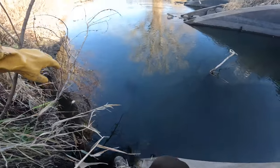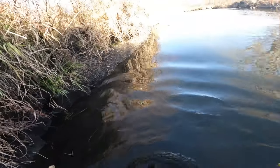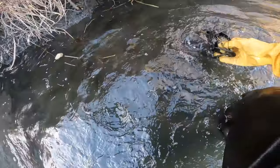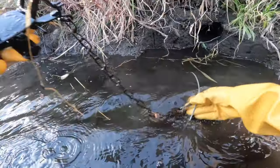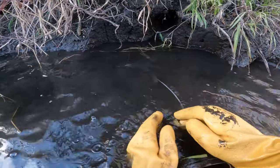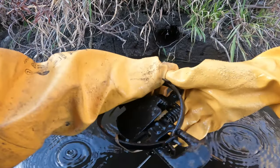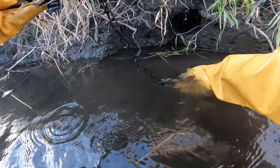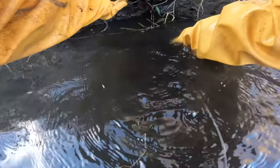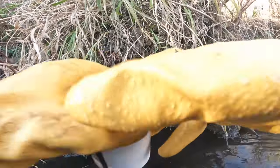Okay, next location here. Looks like we have a beaver here on the drowning rod. And the mink set was fired off — reset this. It looks like the beaver had moved the drowning rod here, so I'm wondering if that's what had happened on this mink set. Let's work that up, put this back in there, and re-bait and lure it here.